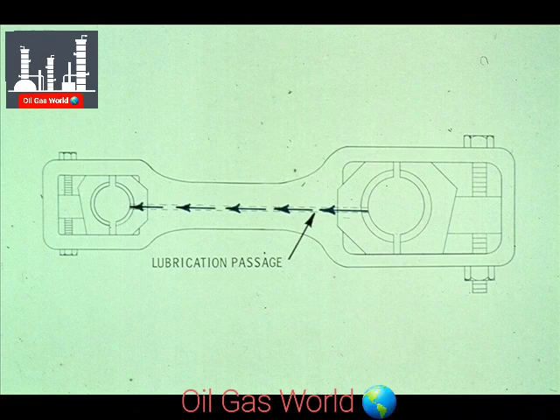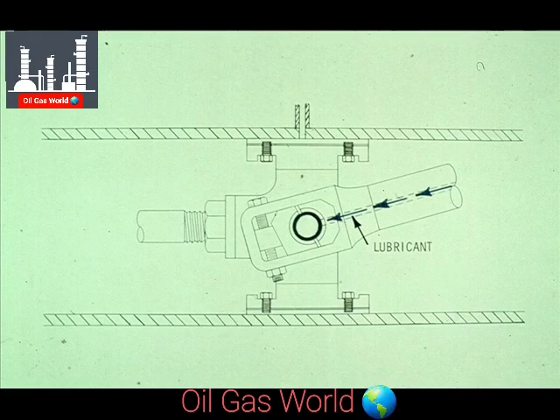There are some types of compressors that have a passageway drilled through the connecting rod. The oil forced through the connecting rod may then be used to lubricate the crosshead pin and the connecting rod bearing on the pin.